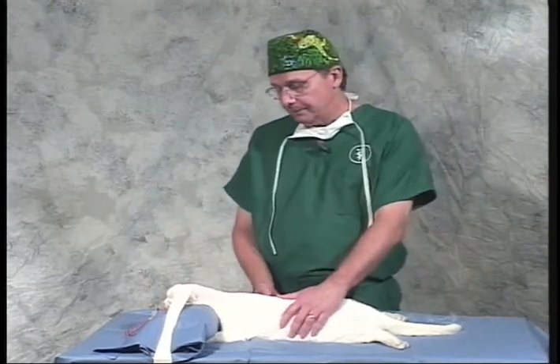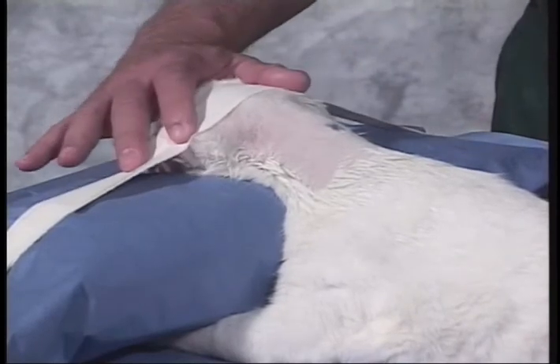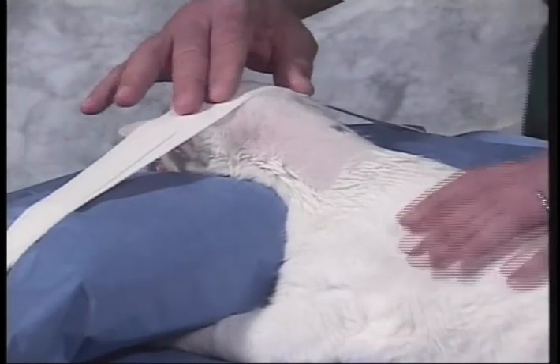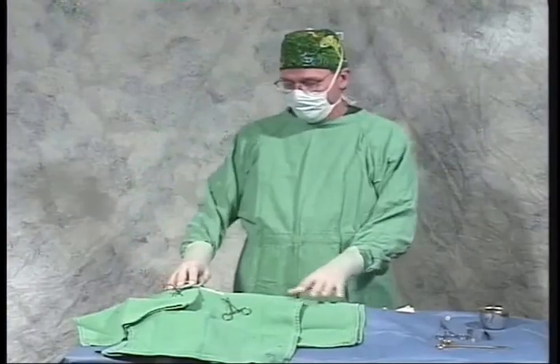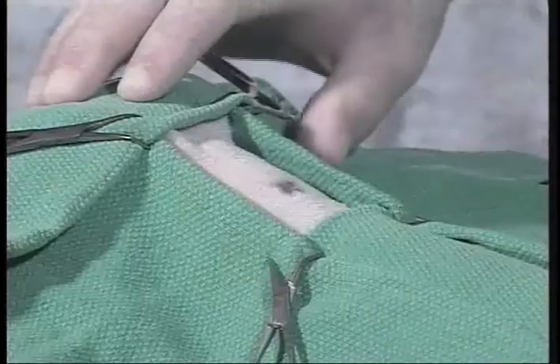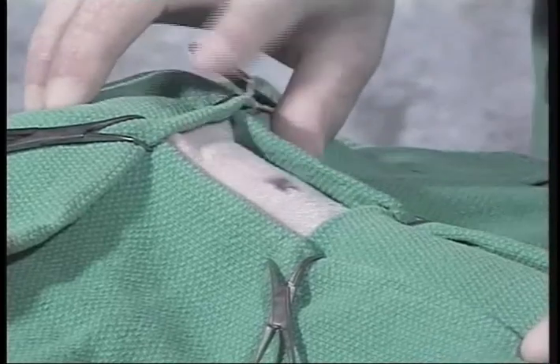Proper patient preparation is an important part of this procedure. We prefer to shave and surgically prep our patients prior to anesthetizing them because they're usually high-risk patients. In the surgery room, we prepare the patient by placing in sternal recumbency with the head gently rolled over a towel and taped to the table. This will stretch the skin and allow for an easier surgical procedure. I prefer to use huck towels over the neck area, as paper drapes tend to move around a lot and cause a little bit of disorientation.